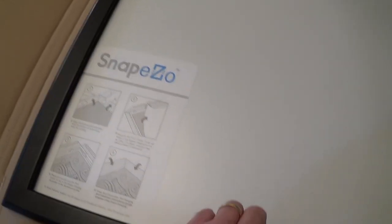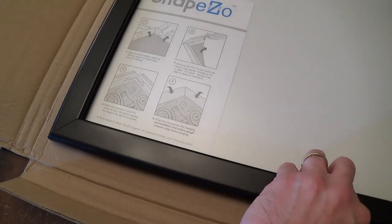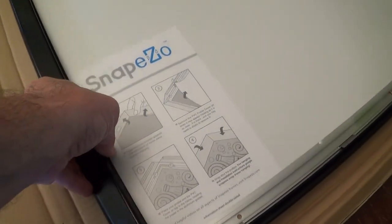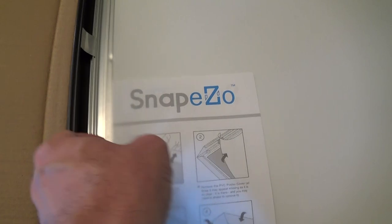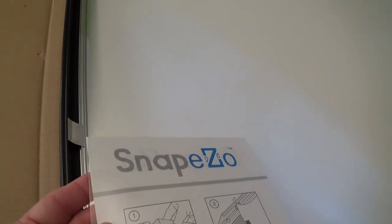The really cool part about these Snap-Eso frames is they're really easy to put your posters in. You just kind of flip up these little lips, just like this, and you put your poster in. Here is the anti-glare cover — you can see it's not that shiny. It's anti-glare and UV protected. Here it is with all the flaps opened and the little cover removed.